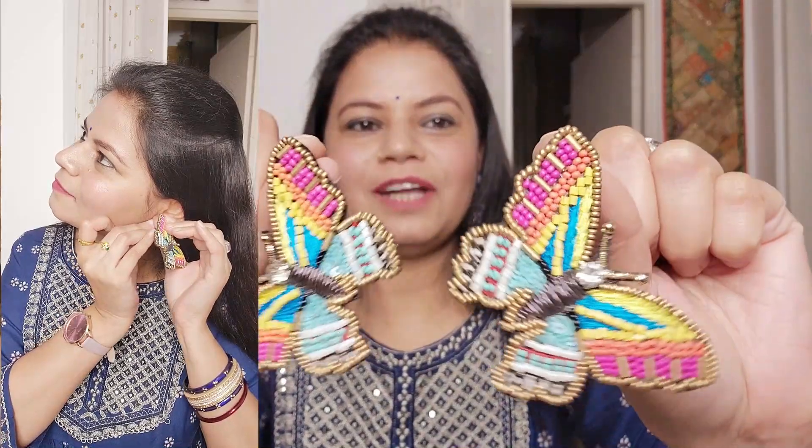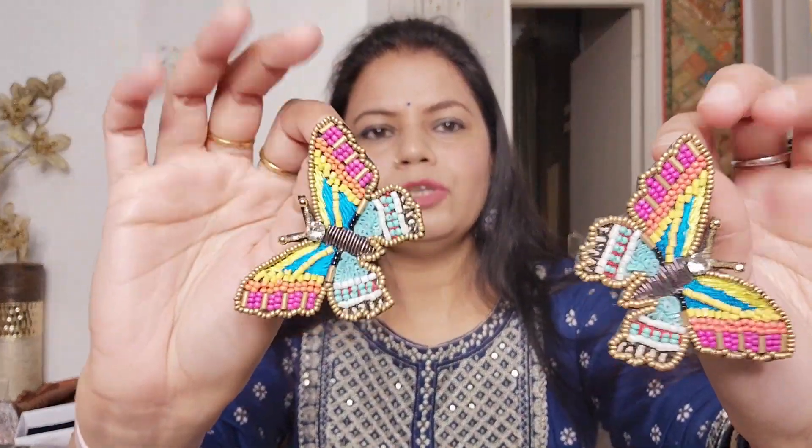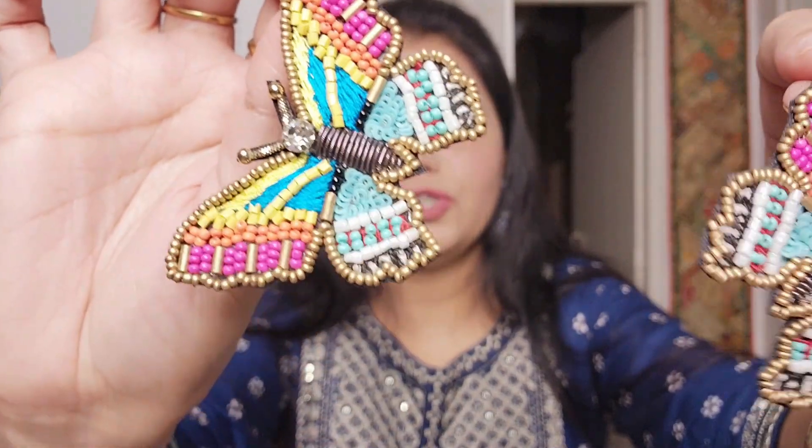These are butterfly earrings. I also bought these after seeing a Bigg Boss contestant and a film star wearing them. The brand is Zaveri Pearls. Look at this detailing - what great work! It is super light-weighted and you can enhance your look with Indian outfits like a suit and a set.